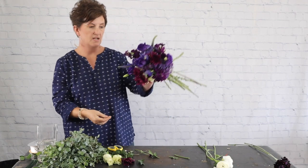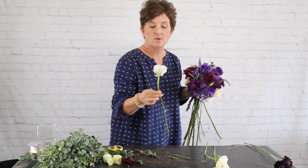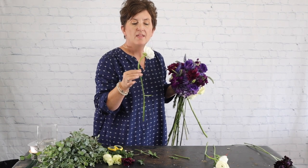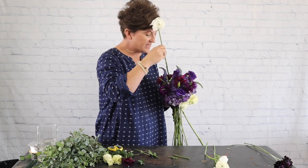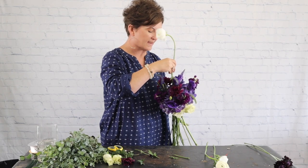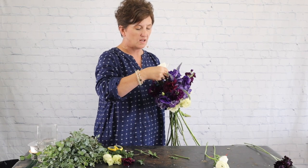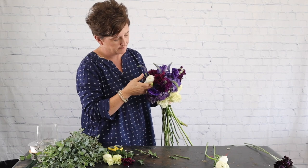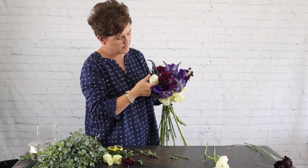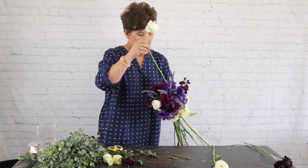There's my Veronica tucked in. Next I'm coming in with these white ranunculus — they are such lovely flowers. I think they're going to give us a little pop of white which is going to lighten up all of this purple. I'm just working that right down into the hydrangea and moving them a little bit to get them to look the way you want.